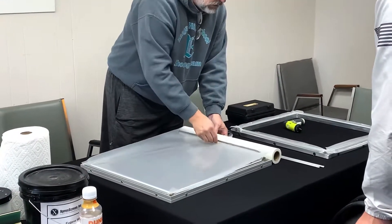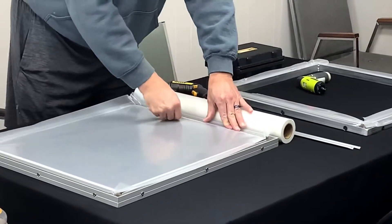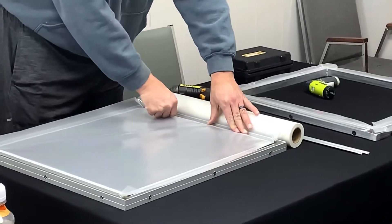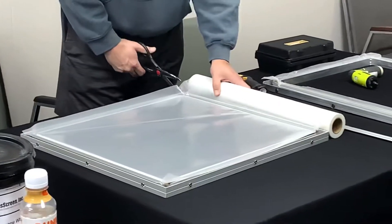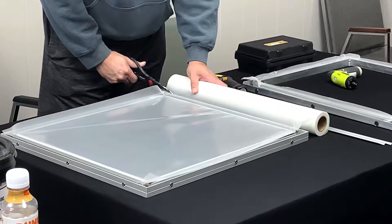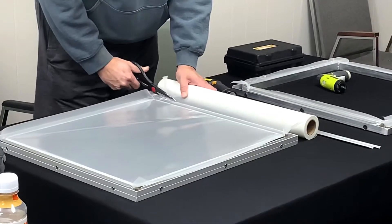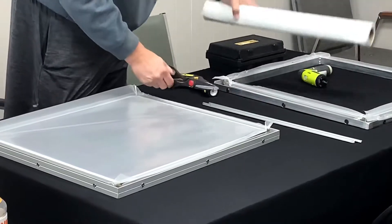I'm gonna hold tension to it as I drop it down. With these, you'll hear that little click — you know they're in place. I'm done with my mesh at this point. I think it's best just to get it out of the way; use the end of the frame of your scissor guide and you'll keep a nice straight edge with it.